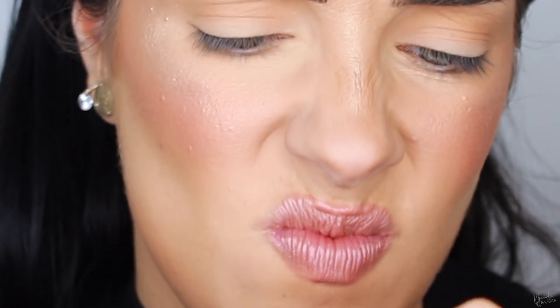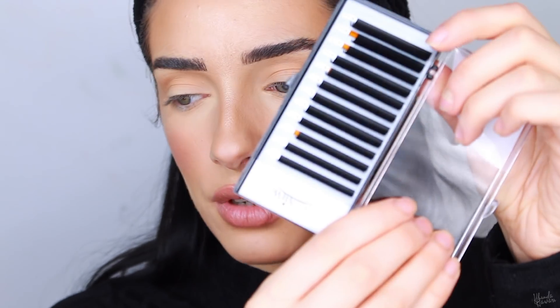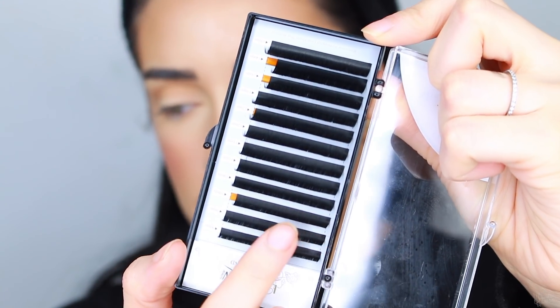I struggle every time I open this. So this is what the lashes look like — let me give you a little close-up. The longest ones are 15 millimeters, the shortest ones are eight. I buy these on Amazon; they're really easy to find but I'll link mine down below. They were like $10, something like that.